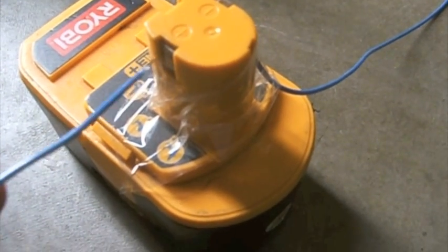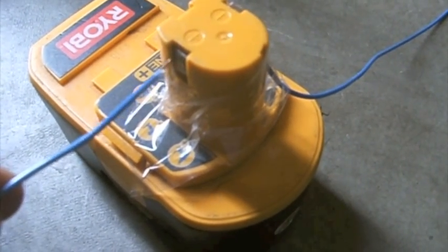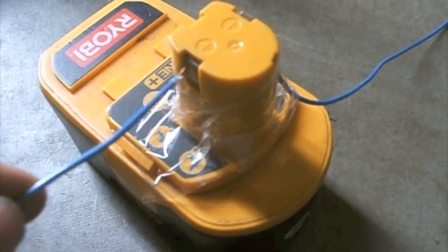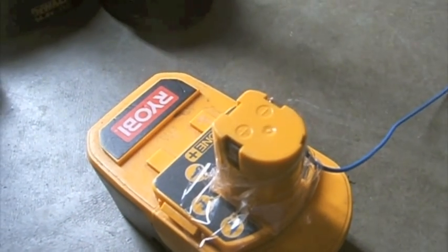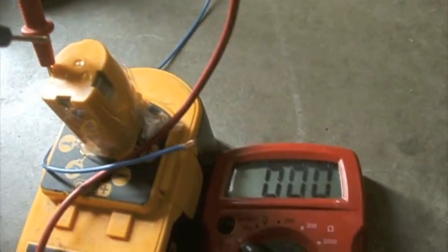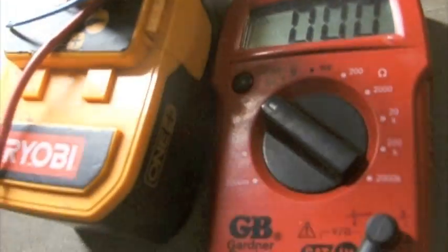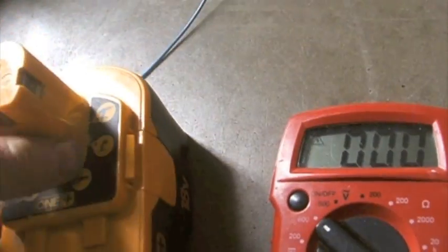And that should do it. I hook the negative to the negative and touch the positive to the positive terminal and I should get a reading. Now I have 19 volts — this is an 18 volt battery — which means I have jump started this one.